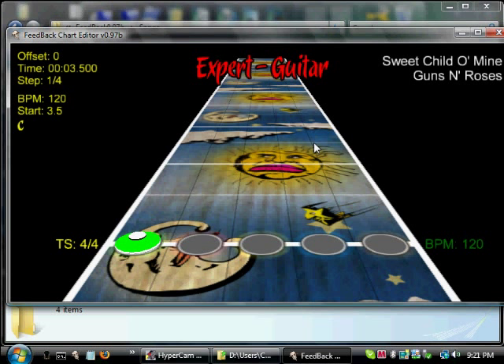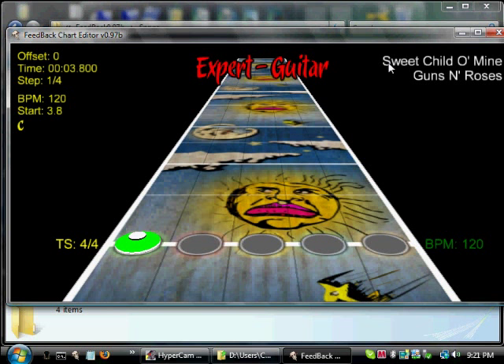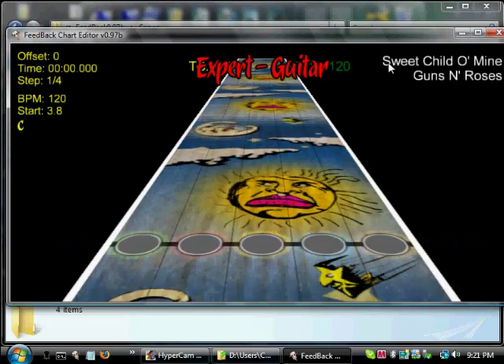We see that we've got a problem — we came in too early. So let's increase it a bit. Let's go over to 3.8 and see if that's good. Play it again from the beginning, just to be sure, with Shift+Space.